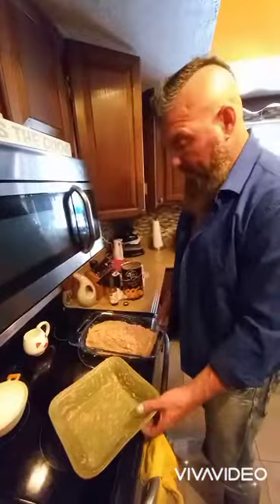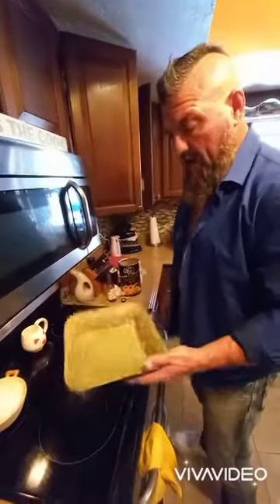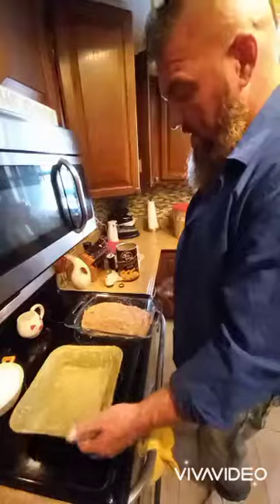I changed the plan. I did have it originally in a single casserole dish like that.